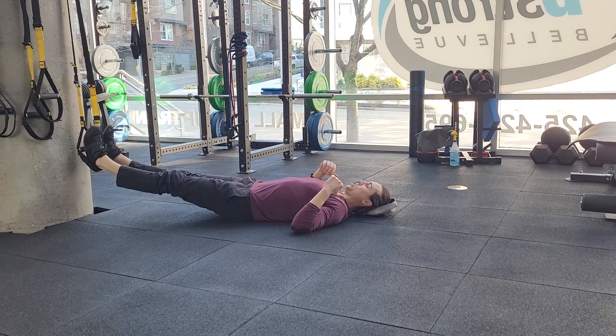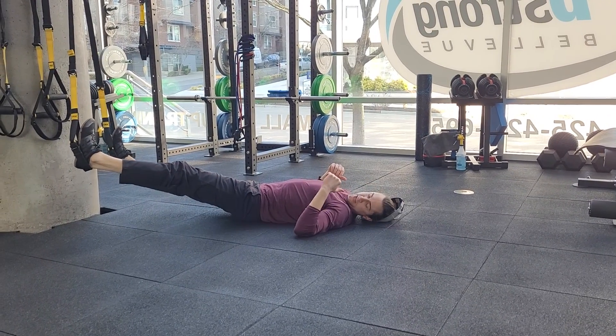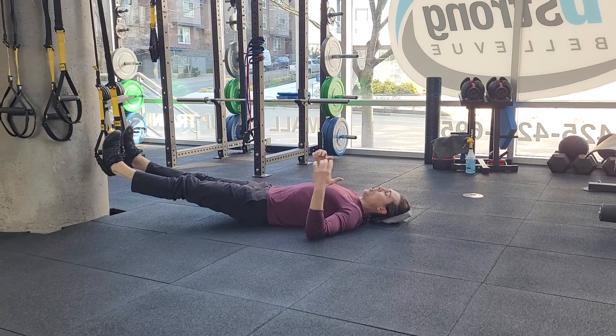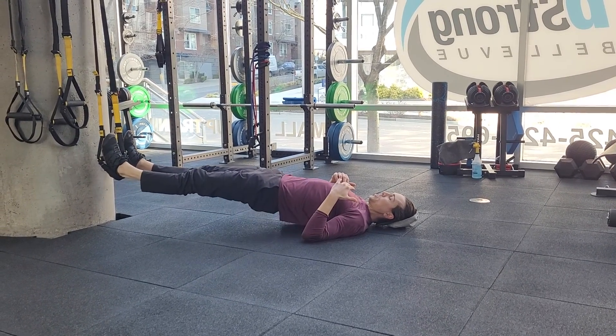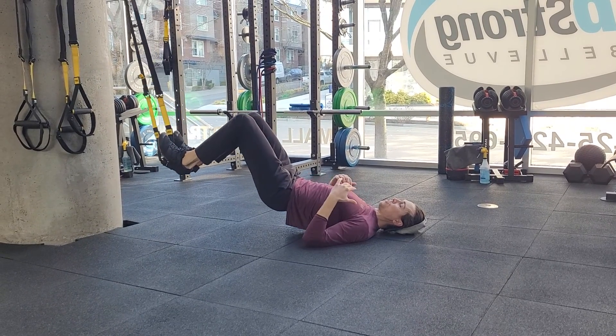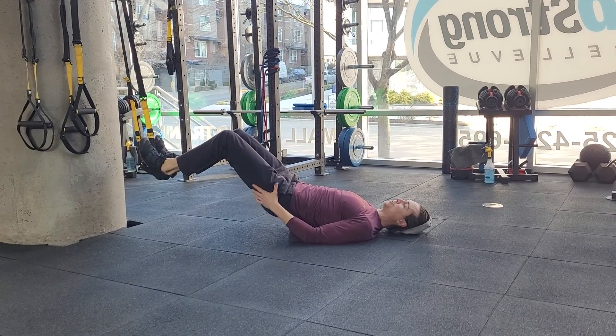This is a TRX hamstring curl. You're going to get your heels up into the TRX. Arms can be down at the floor or up here, whatever feels the most stable for you. You're going to lift the hips up and then you're pulling those heels back towards your butt. You should definitely feel the hamstrings engaged right away.